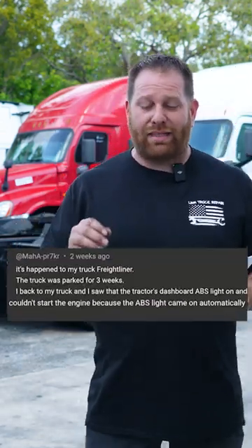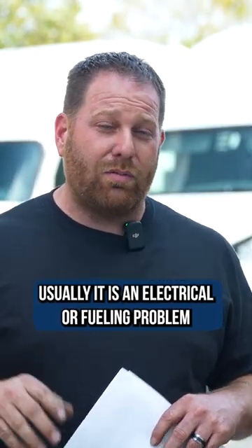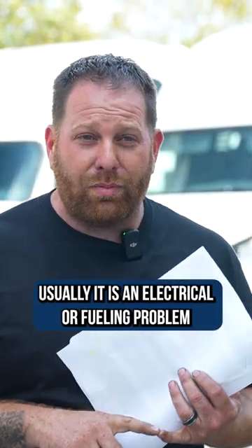He says he has an ABS light on and his truck won't start. ABS should have nothing to do with starting your truck — that's usually going to be an electrical problem or a fueling problem, so that's where I would start first. ABS is not going to disable your truck where you can't start it.